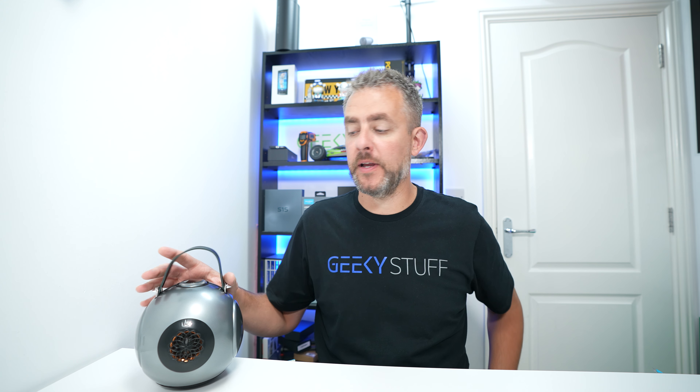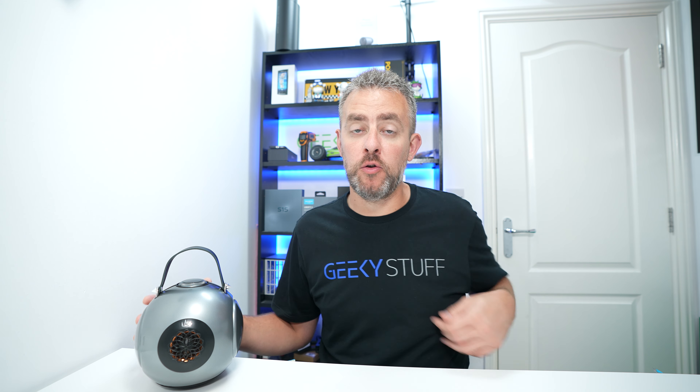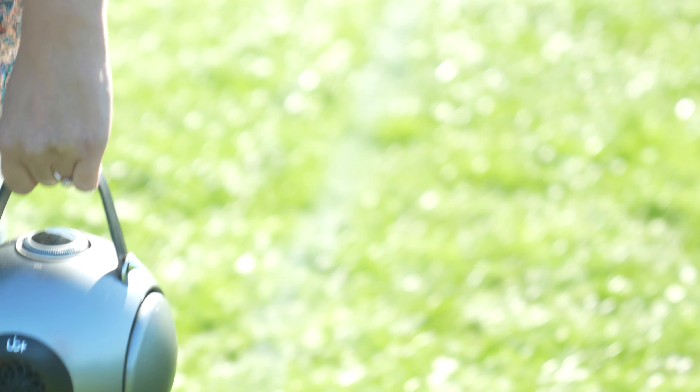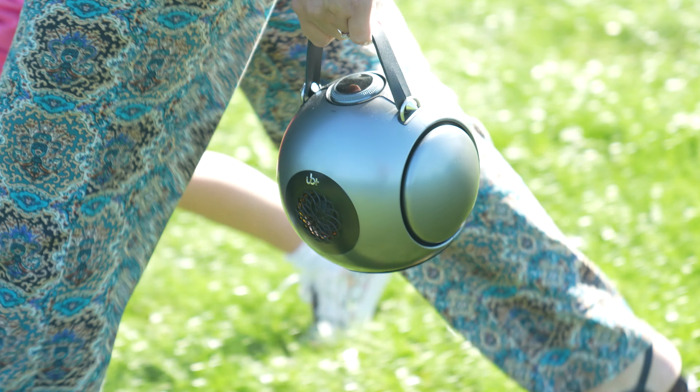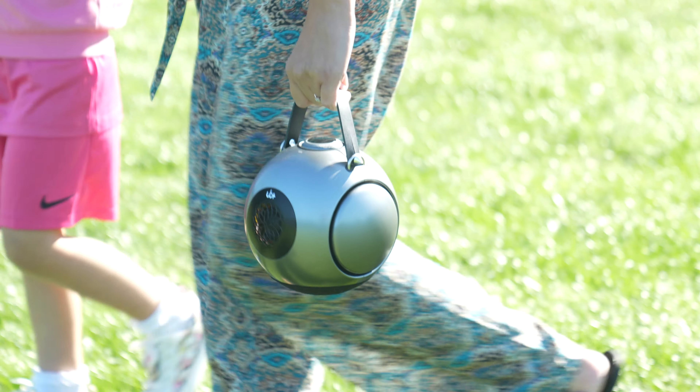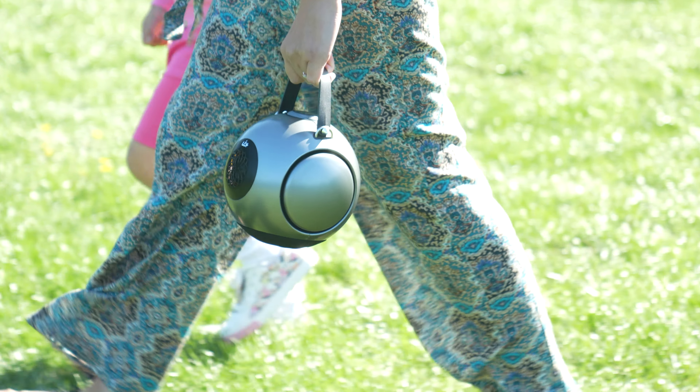We have a really cool and smart speaker here from a company called UB Plus, and this is the Double Bass portable speaker. To help portability, they have included a leather handle which you do have to put on yourself, and you can just carry it around like that.